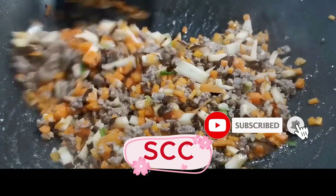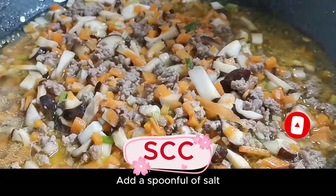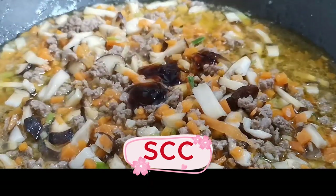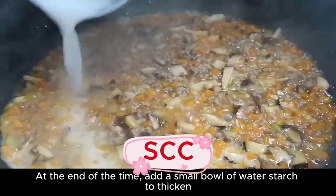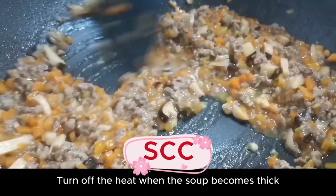Sauté until the mushrooms are soft. Add a bowl of boiling water, a spoonful of salt, a spoonful of soy sauce, one tablespoon of oyster sauce, and chicken essence. Cover and simmer for 2 minutes. At the end of the time, add a small bowl of water starch to thicken. Turn off the heat when the soup becomes thick.